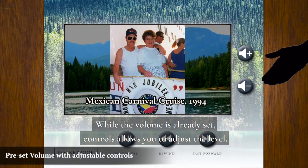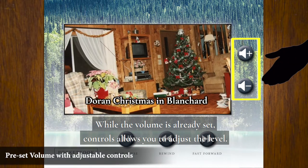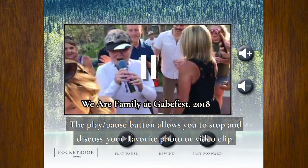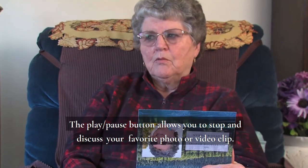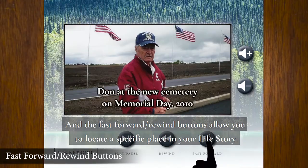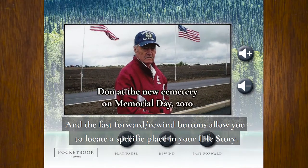While the volume is already set, controls allow you to adjust the level. The play/pause button allows you to stop and discuss your favorite photo or video clip, and the fast-forward and rewind buttons allow you to locate a specific place in your life story.